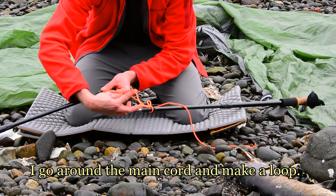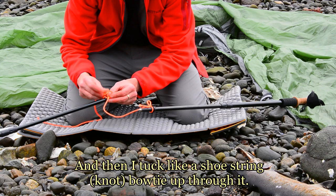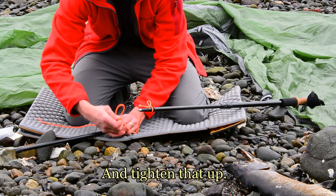I'll try to show you here. I go around the main cord and make a loop, and then I tuck like a shoestring bow tie up through it and tighten that up.